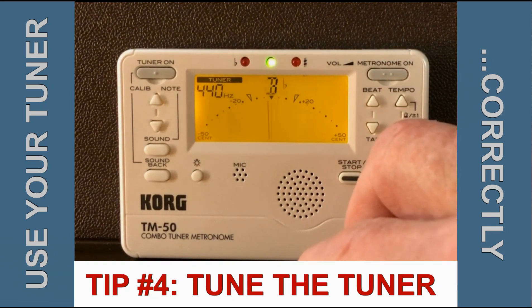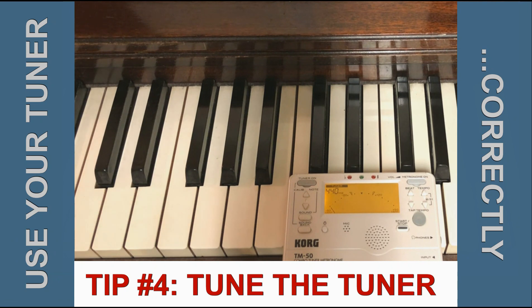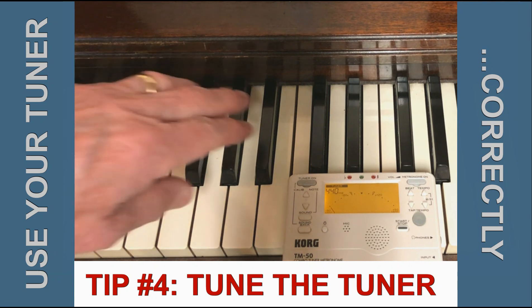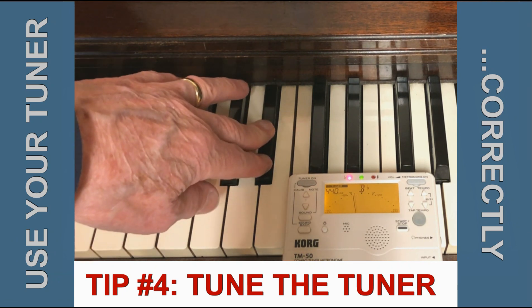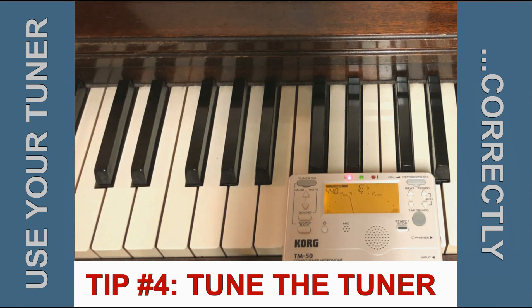Suppose, for example, you want to play along with a piano. Here I've got the metronome sitting on a piano that hasn't been tuned for a number of years. If I play a Bb, you can see that it's pretty flat on the tuner. If I'd like to practice to be able to play with this piano, it'd be helpful to have the tuner set to the same standard.